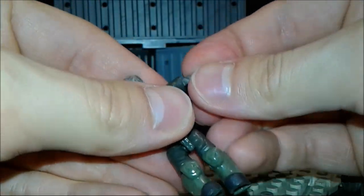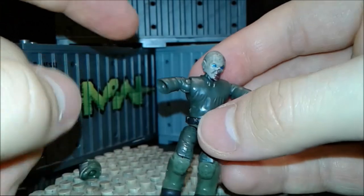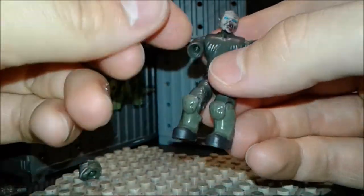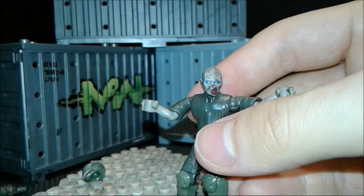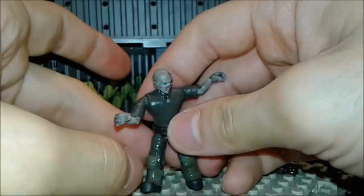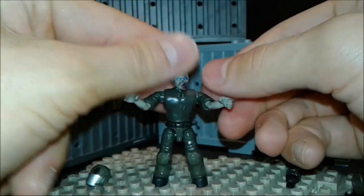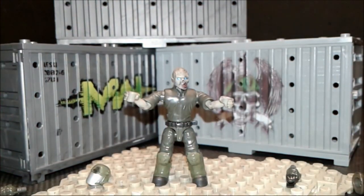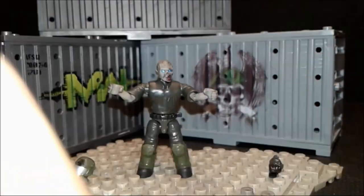Same thing with the second arm. There we go. Also, depending on the mold you use, some molds will just be way too weak — especially if you're using a knockoff to do this, so be careful about that. Once you've got that in, there you go. Now you have a zombie! That problem is solved — from lame unarticulated zombie to articulated zombie.